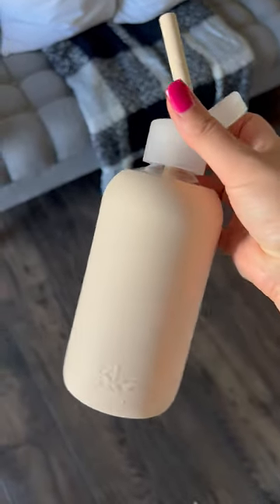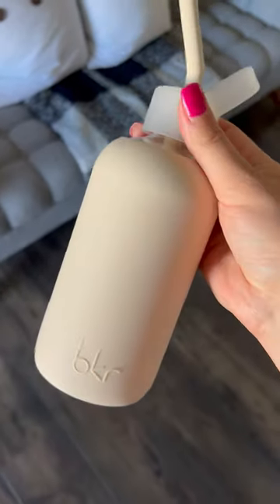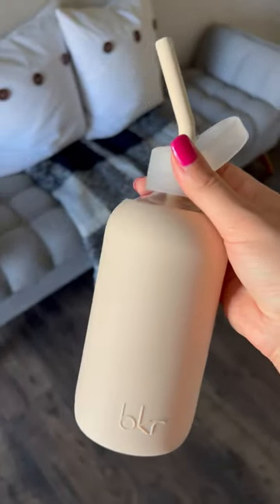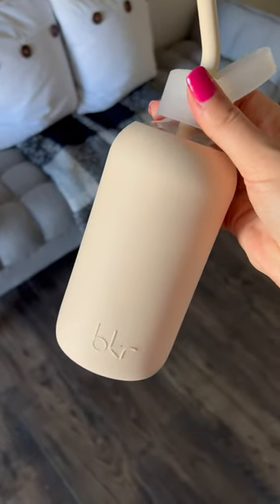It also comes with a regular lid — one that doesn't have any holes, it's water airtight — so it's easy to throw in your bag. But I always use the straw lid; I never use the other one because I'm constantly around the house and need my water all day. I'll link this one and some similar colors in the video description.